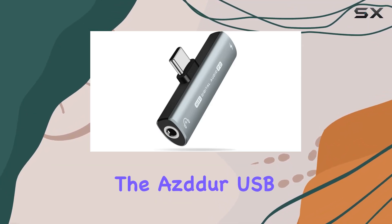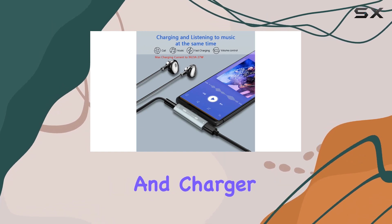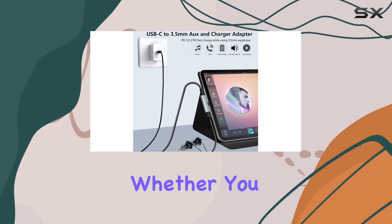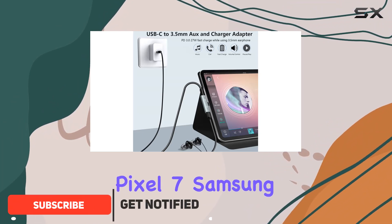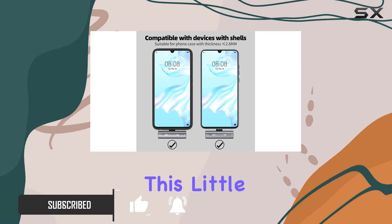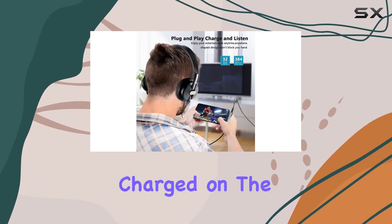Today, we're diving into the ASDA USB-C to 3.5mm audio headphone adapter and charger, a game changer for anyone with a USB-C device. Whether you own a Google Pixel 7, Samsung Galaxy S23 Ultra, or any other compatible device, this little dongle is designed to enhance your audio experience and keep you charged on the go.